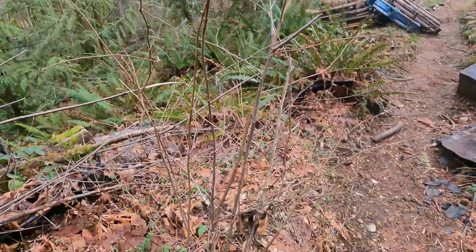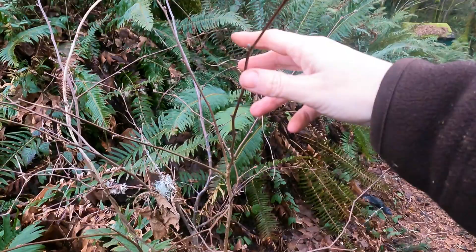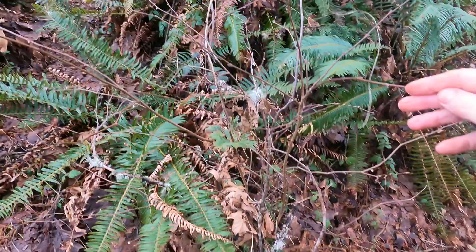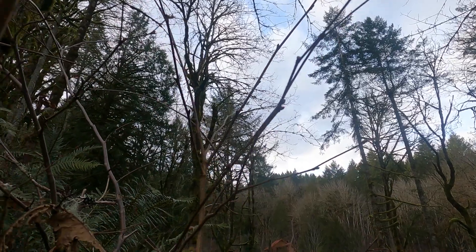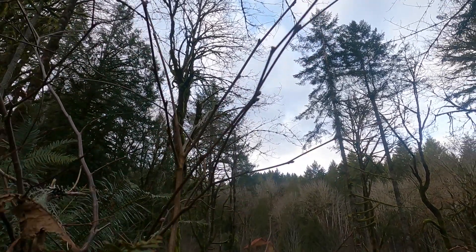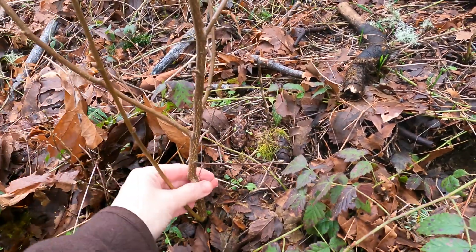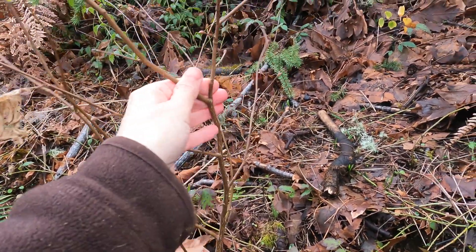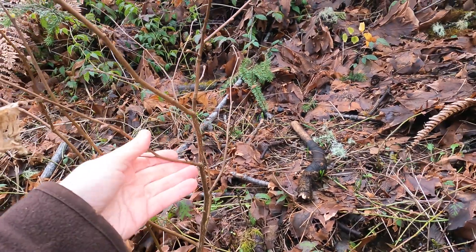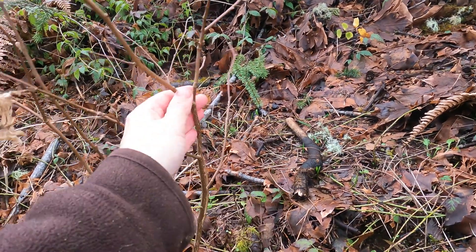But look how big this plant has to be to have a catkin — and this young one, I don't see any on it. The similarities between the two plants are the color, the furry buds, and the zigzag appearance. The hazelnut is branching out in multiple directions, but with the thimbleberry, you're just going to see singular stems with few, if any, branching.